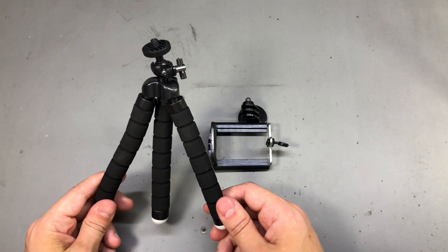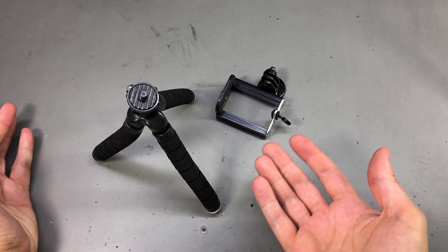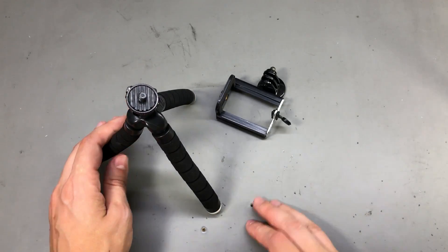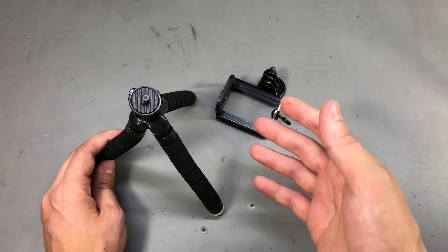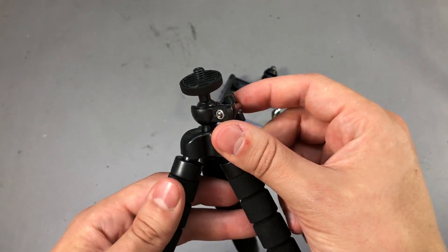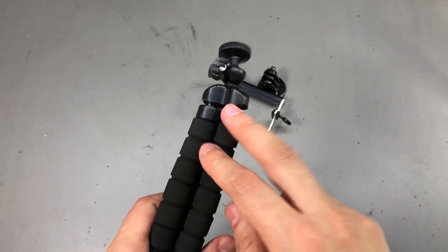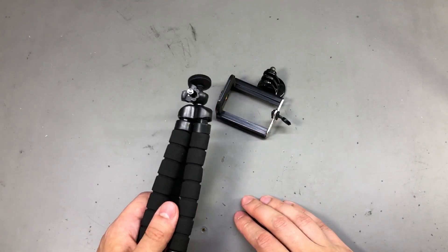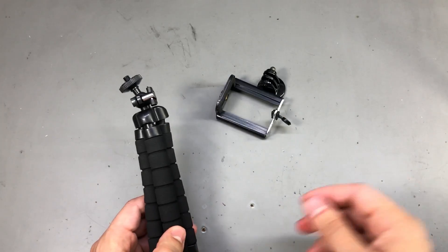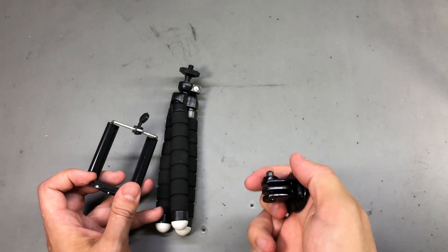Next I got myself one of these flexible miniature tripods. It's one of the cheap ones — feels pretty cheap — but I just need it for a simple job holding my phone while I take some close-up shots on the bench. For $2 delivered you can't ask for more. If it works nicely I might upgrade later to a more expensive and better-built one. It also came with a couple of accessories: one to clamp the phone and one that appears to be a GoPro mount.